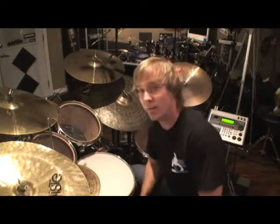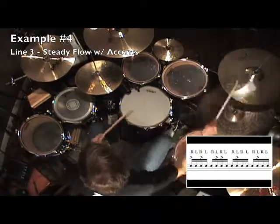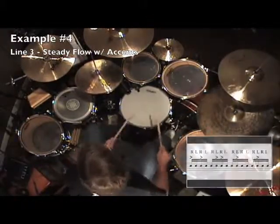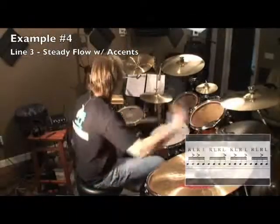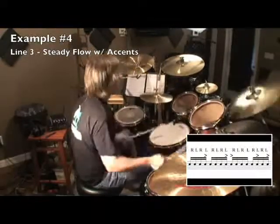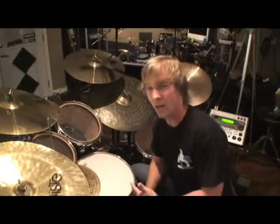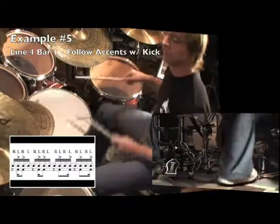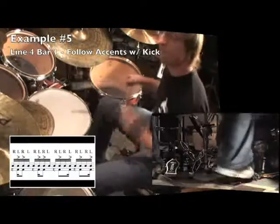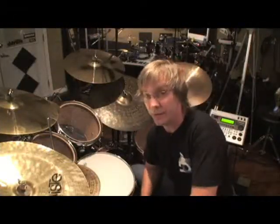Let's take the feet out and start applying this as a one-bar fill. Here's a look at line three. Just like before, now we're going to take the bass drum and follow the accents along with the rim shots. Here's the first measure of line four, and here's line four — these rhythms used in a fill setting.